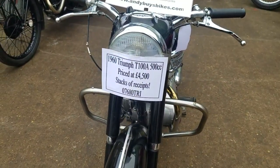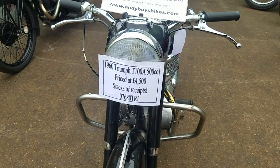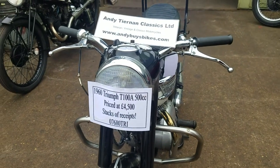Here we have our Triumph Tiger 100A in 1960s. So we'll start this one up.